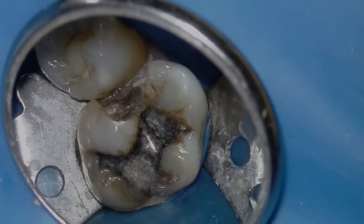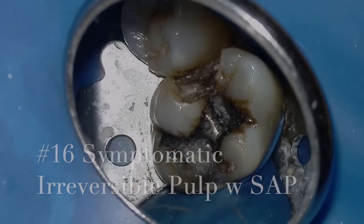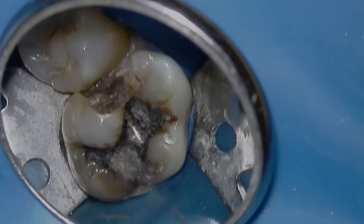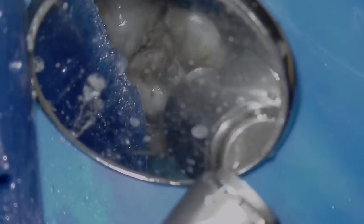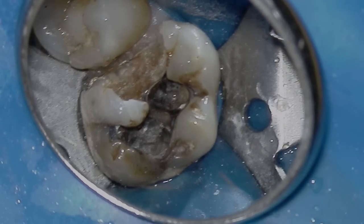This patient, a 55-year-old female, presented with a lot of pain to hot and cold and biting pain. We diagnosed her with symptomatic irreversible pulpitis with symptomatic apical periodontitis. We removed all the decay and the undermined enamel, and that's what we were left with.